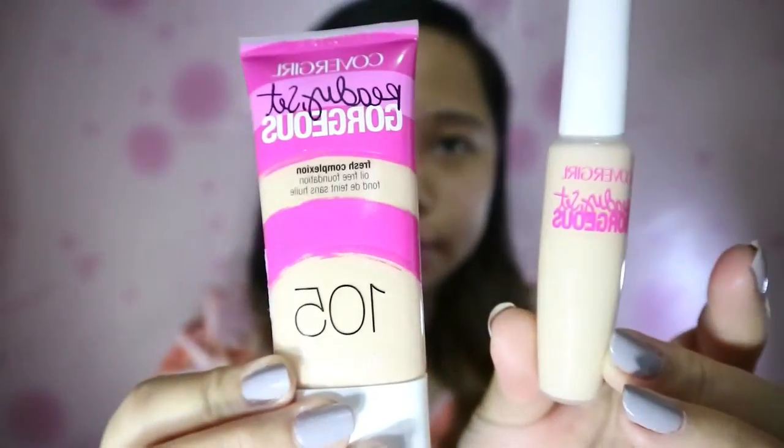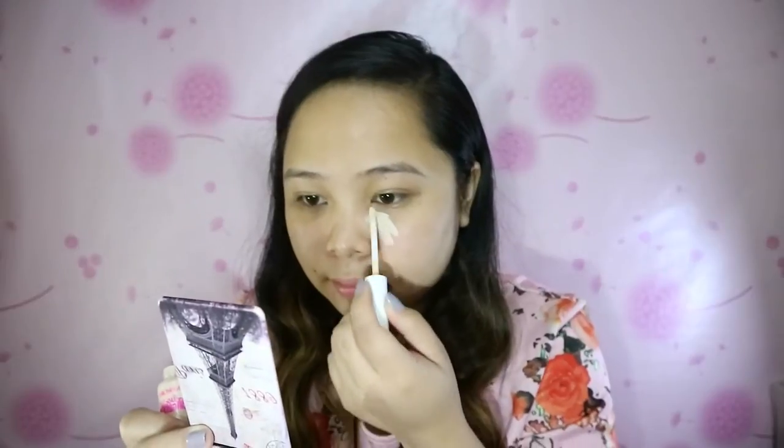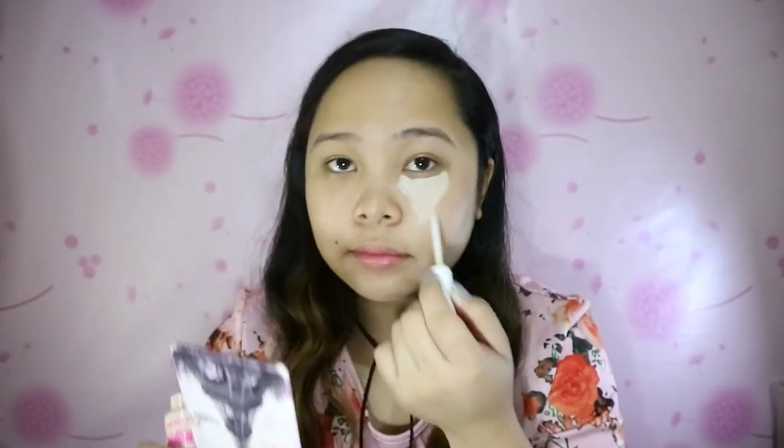Next is a primer, and I will just apply it on half of my face to compare it later. I'm using the CoverGirl Ready Set Gorgeous foundation and the Ready Set Gorgeous concealer. I'm in shade 105 Classic Ivory for the foundation, and light pale for the concealer.